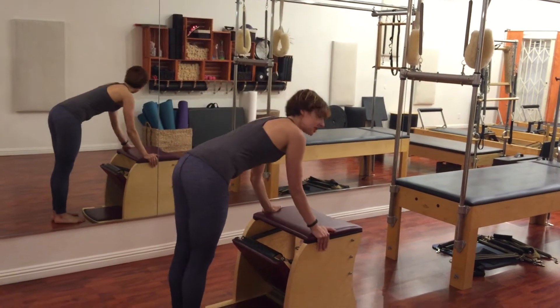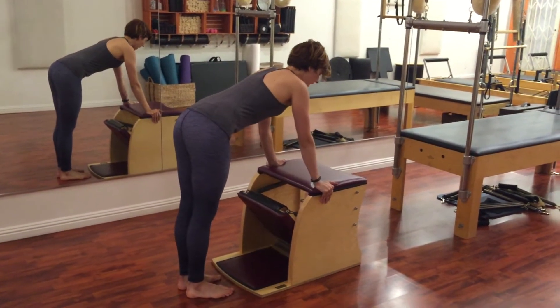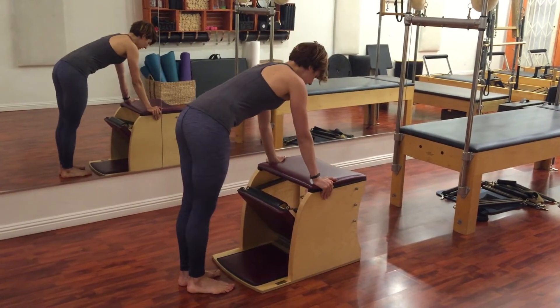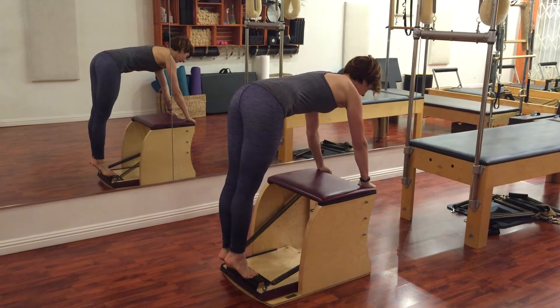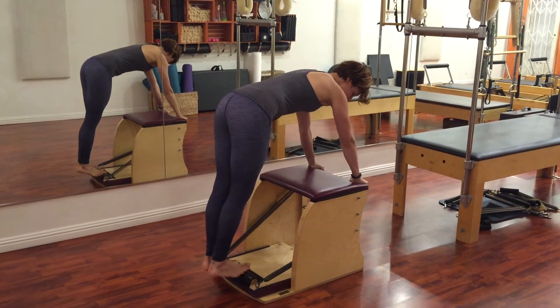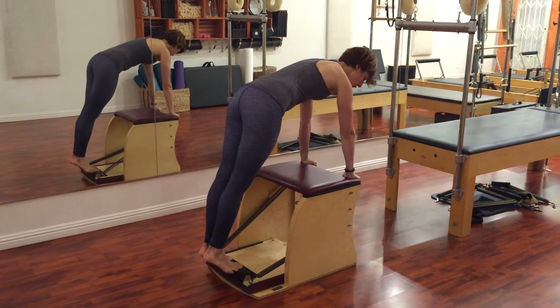Take your hands to the side of the chair for safety. This is a little more of an advanced exercise in safety, not necessarily in ability. Take one foot to the pedal, press the pedal down, bring your other foot on, and then take your hands to the back of the chair. You want your feet to be as far back on the edge as you can so that you can stand on the pedal.